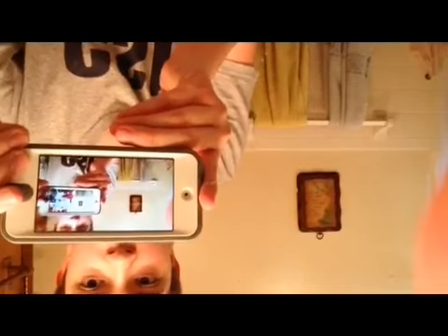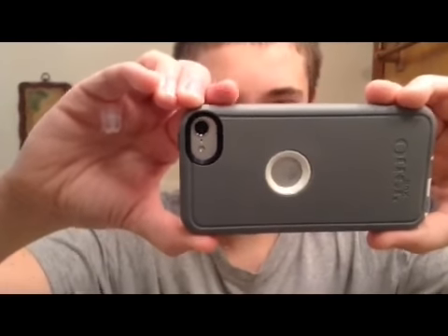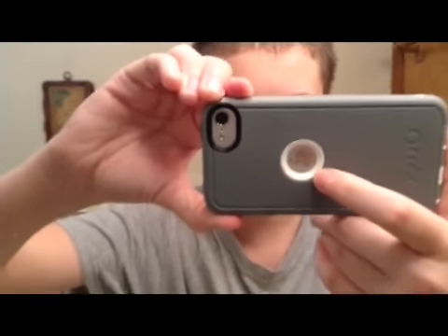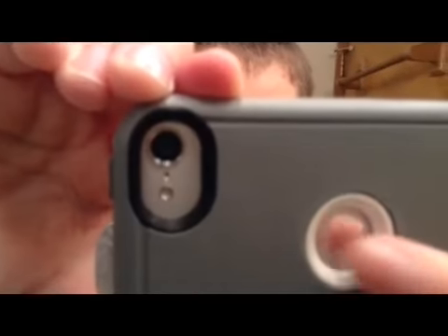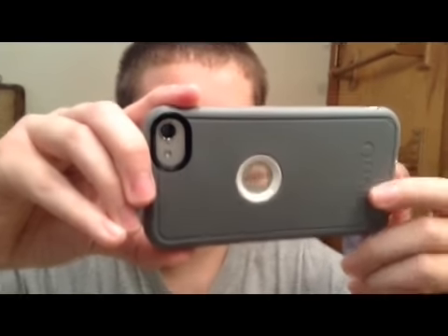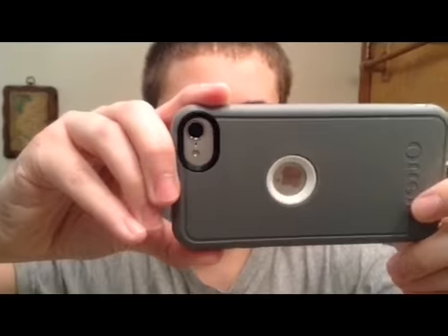This is what it looks like — this is the front, and here's the back. It's really nice because there's this plastic piece over the Apple logo but you can still see the logo. It leaves all the camera stuff open. And it has the OtterBox branding right there. Really nice.